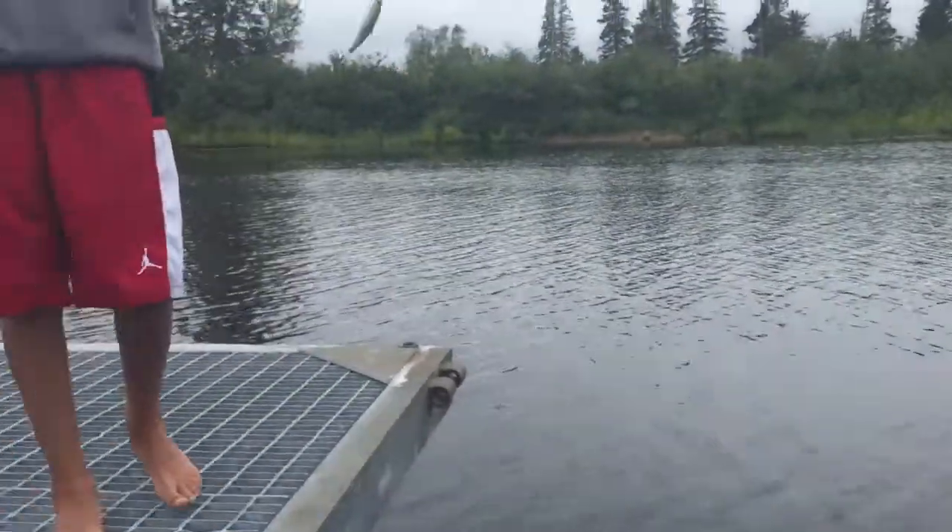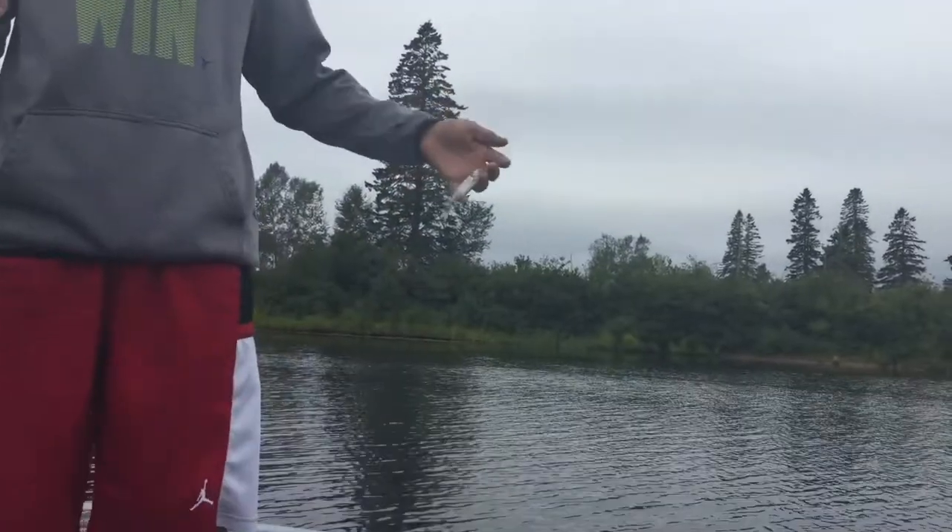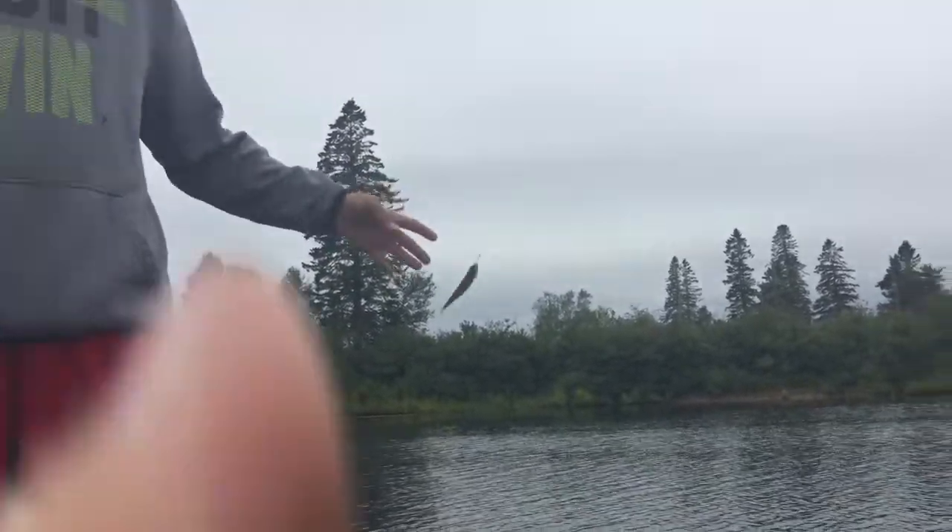Brennan's just got a minnow on — we just caught that on some cheese — and now we're gonna see if we can catch a bass or something right here. Usually works. Usually you get a bass to blow up on it. Let's hope the fish are biting.